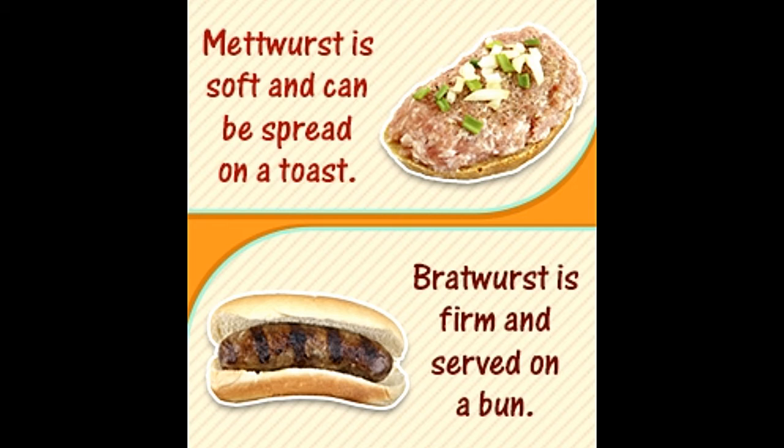Know their German origin. 'Brat' means finely minced meat and 'wurst' is sausage. 'Met' translates to minced pork without bacon. Preserving meat as sausages is a traditional and delightful way to have it. Wursts form a big part of German cuisine and are available in around 1,500 different types.